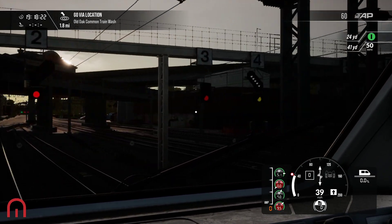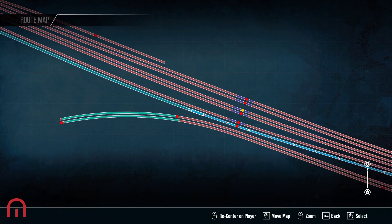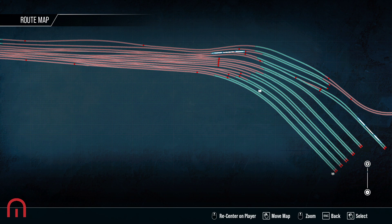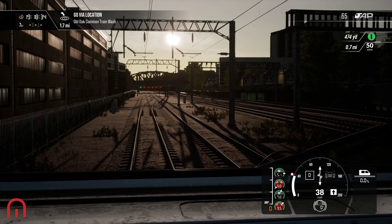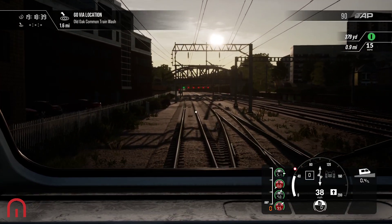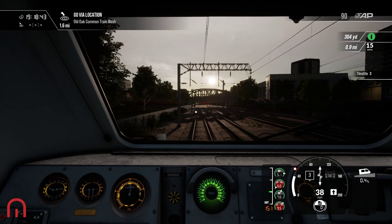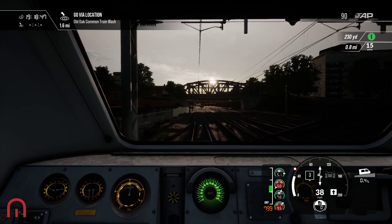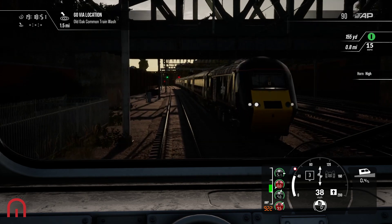That's a yellow signal. A 166 is coming out. Oh, here comes an HST — hey up, Johnny!